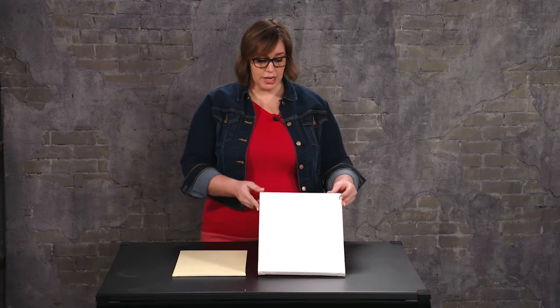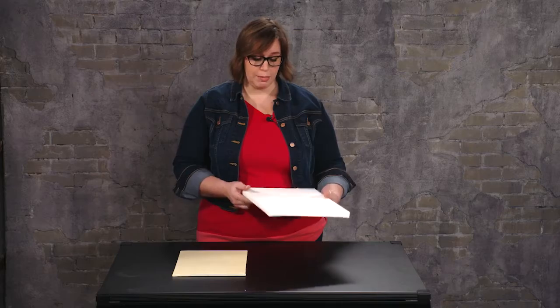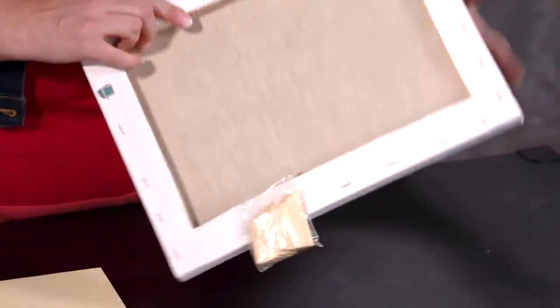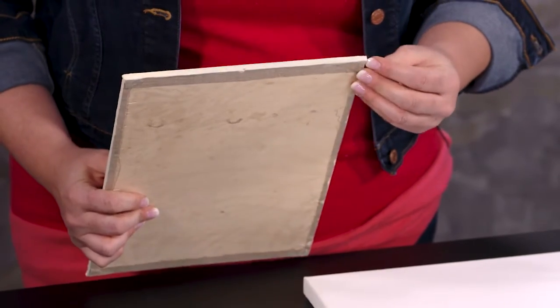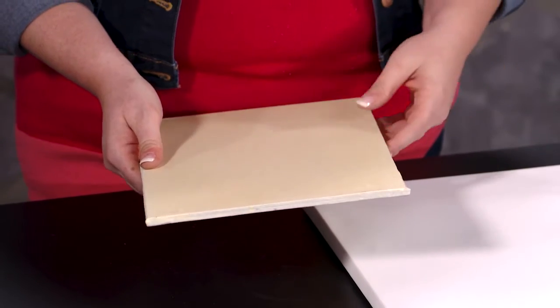The stretched canvas is really great for keeping the painting light and able to move around easily. There's not a whole lot of weight to it because the back here, the wood is not as dense as it would be with a panel. With panels you can get really thick wood too, up to an inch sometimes, so that the panel itself doesn't warp when being painted on. The problem with that is it adds a lot of weight, so if you need to transport your paintings anywhere it can be kind of cumbersome.